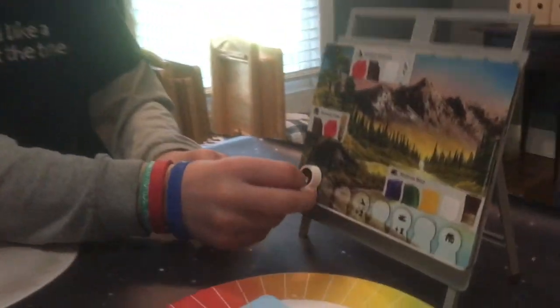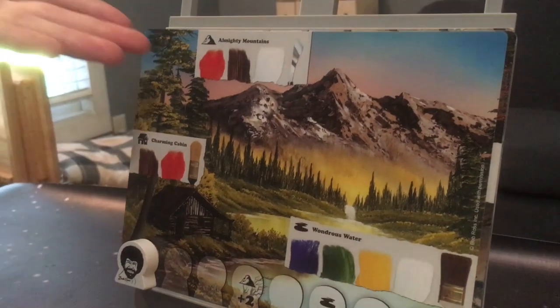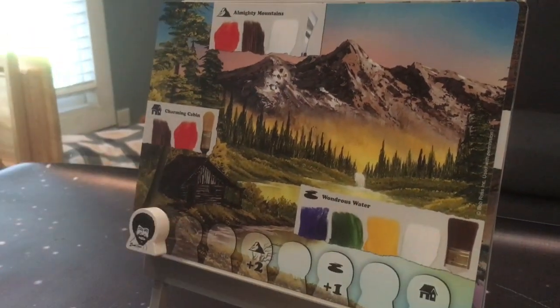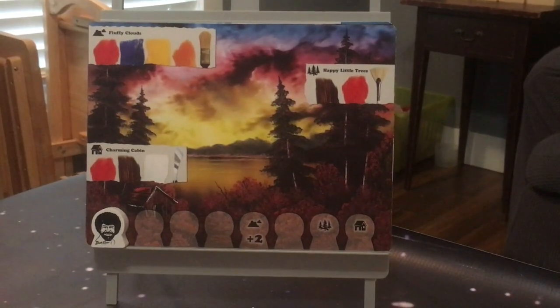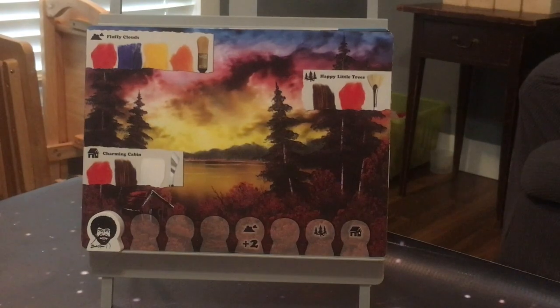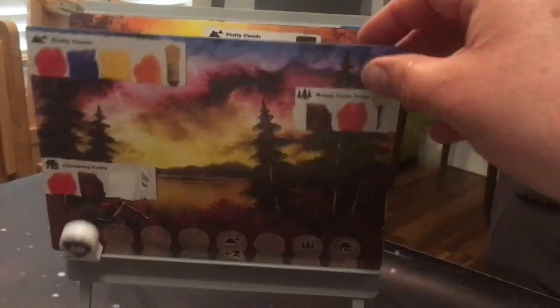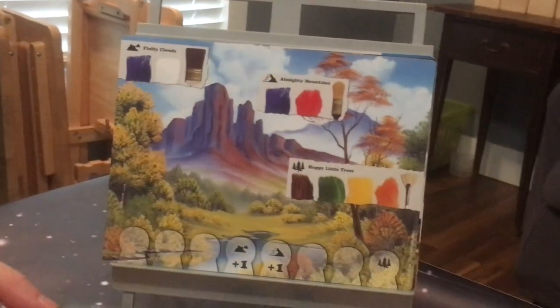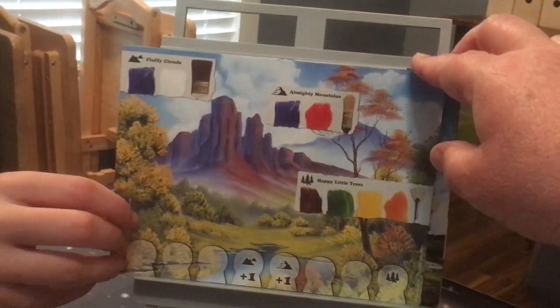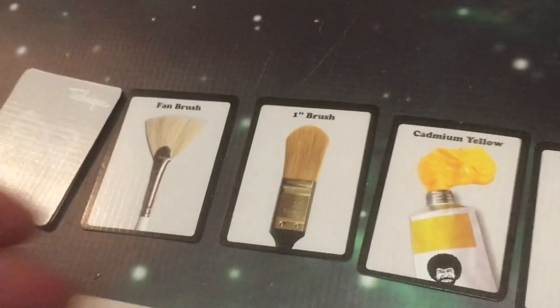In this game we have to — he won't stay on. I put a lot of paintings on there. In this game we have to paint various parts of each painting before Bob reaches the end. Paints and brushes are down here.